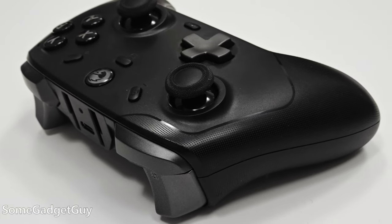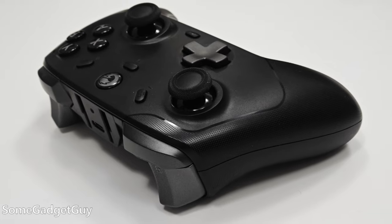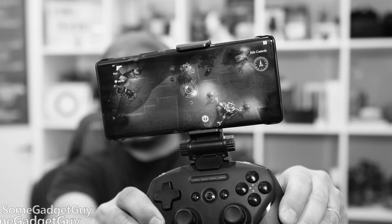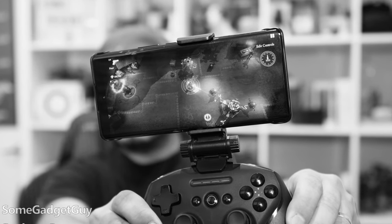GameSir's timing really couldn't have been better. For us mobile nerds, the sliding, attaching gamepads have been one of the more popular options to show off. GameSir makes one with this awesome cooling pad — a thermoelectric pad on the front — but I've always preferred having a more traditional controller that can work with multiple platforms.